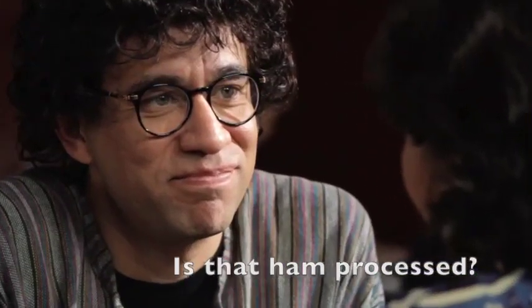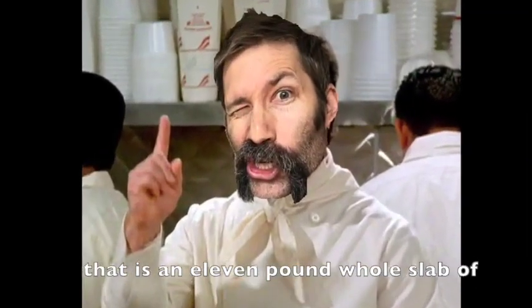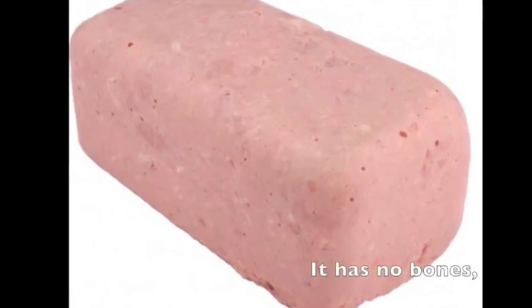Is that ham processed? If it's processed, I don't want it. Sir, that is an 11-pound full slab of DADDY HAM WINE! It has no bone! No fat! And no connective tissue!